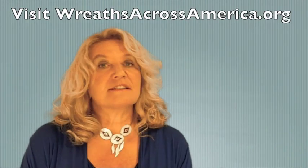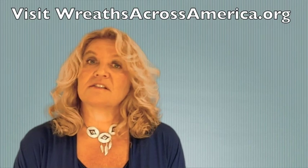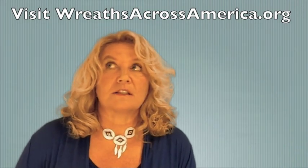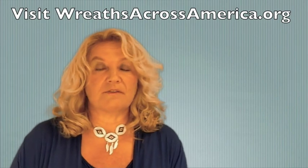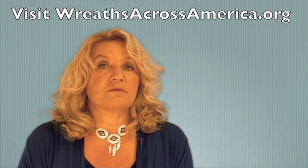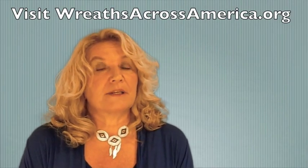At some locations, wreaths are placed on individual headstones, and in other locations, there are only the seven ceremonial wreaths. The seven ceremonial wreaths represent each branch of the military plus MIA and POW.